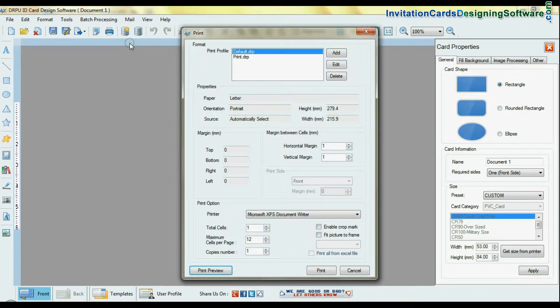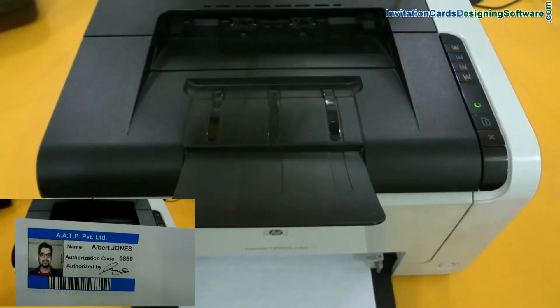For printing, set the print settings and give the print command. The ID card is now printing.